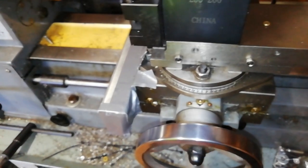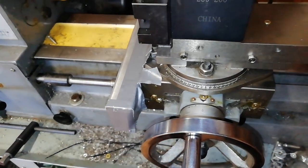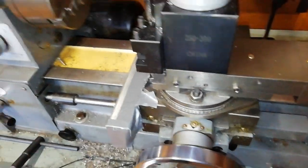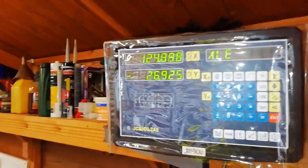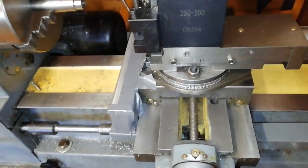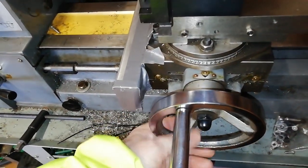I'll take the cross slide back to its furthest extent, then move it forward till it's just biting to take out the backlash, and then zero the axis. Then knock it in say 150mm, put it back again to remove the backlash, and put it back on zero.